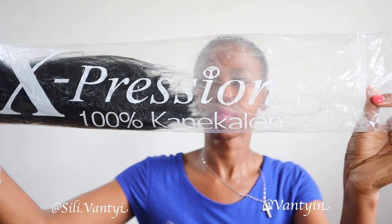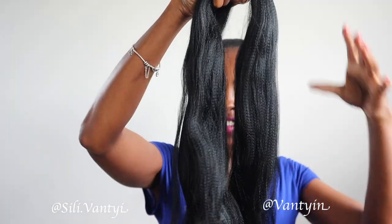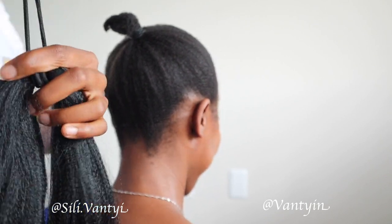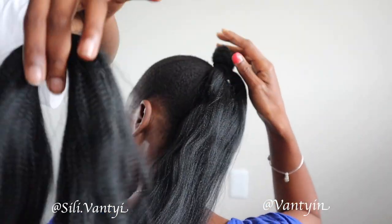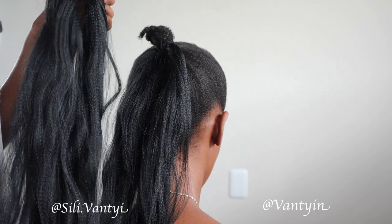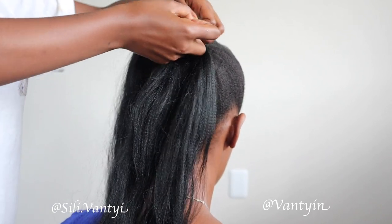For the bun, I'm using Expression hair that was left over from my last braiding session. I thought I'd just use up the rest of it by doing a bun. My daughter decided to help me with this one — she wanted in on it! We separated the hair into halves: the first part goes on the bottom and the second half goes on top to cover the little braid at the top.